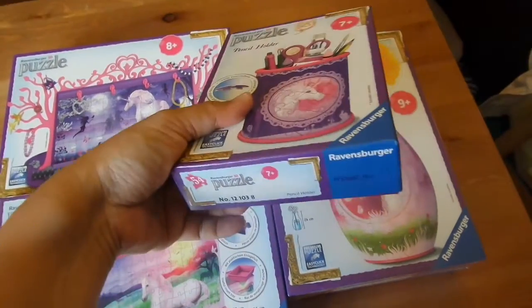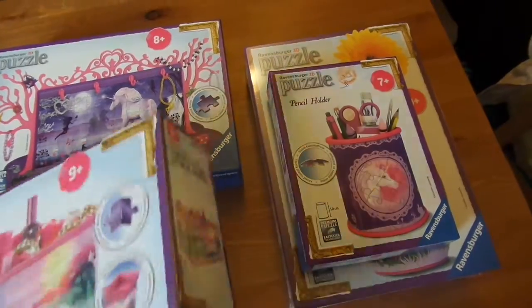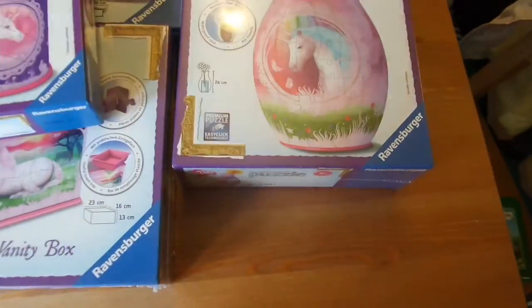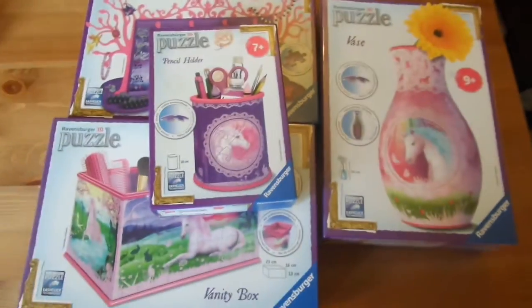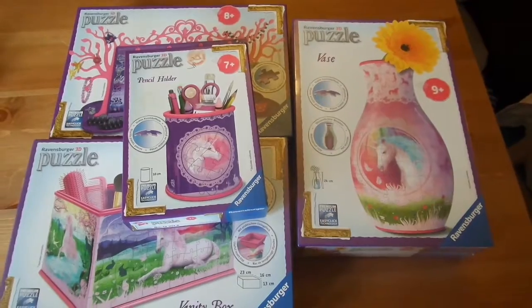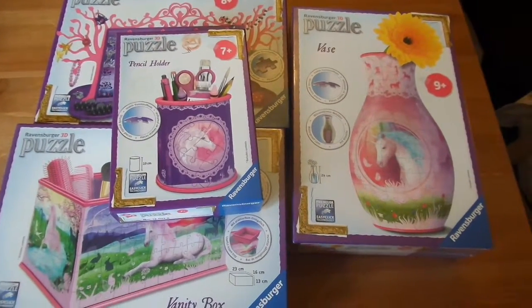One has 54 pieces, this one has 216 pieces, this one has 108 pieces, and this one has 216 pieces as well. They're all made from really good quality plastic — we've done one here so you can see. They all join up very easily because they're all numbered, and there are arrows that tell you exactly which way you need to put the next piece.